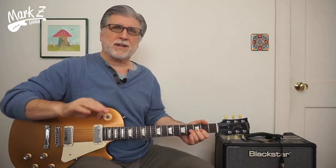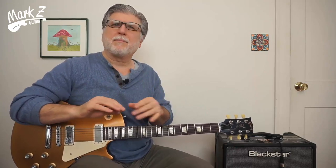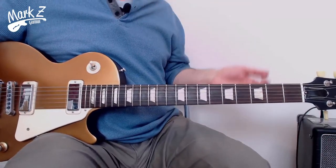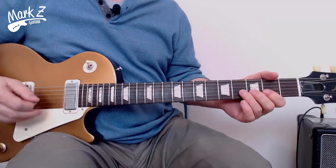So one way to handle that is to simply pick a parent scale, and then over those chord changes where it doesn't sound so good, play notes from a triad. I'm going to show you how I think Mick did it. I have no idea whether Mick was thinking this or not, but this is one way to look at it.